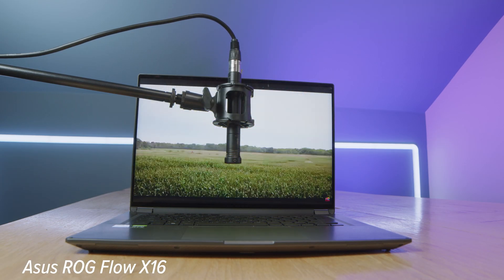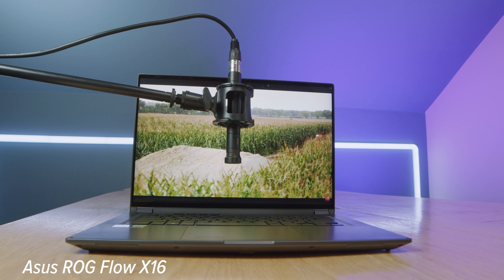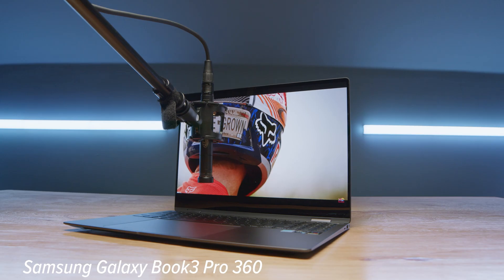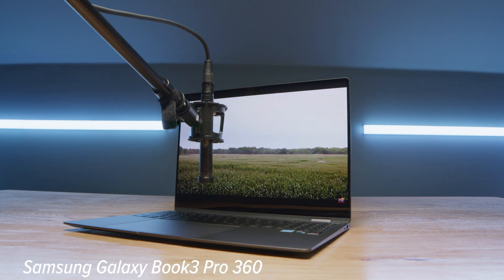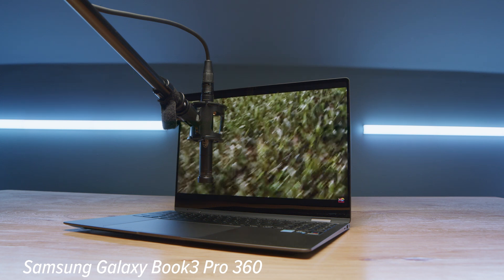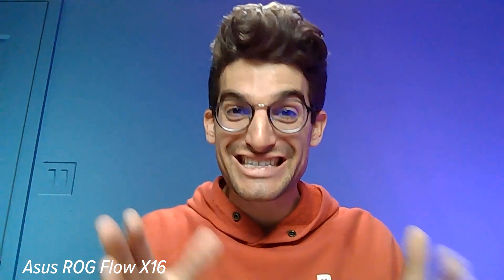Here's a quick audio sample of the speakers since I mentioned the upward-facing speakers, to hear what those two sound like. And in regards to the webcam, here's a quick sample of the webcams in use — first the Asus Republic of Gamers X16, then the Samsung Galaxy Book 3 Pro 360, with a little audio sample from each.